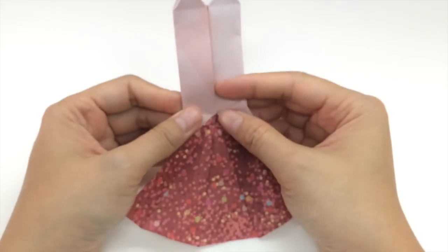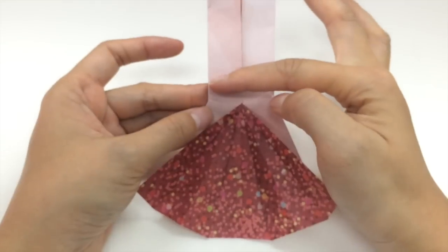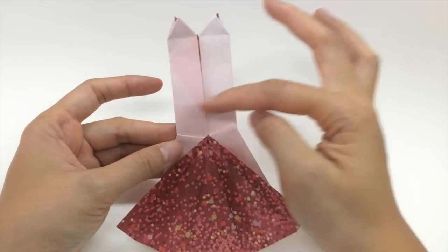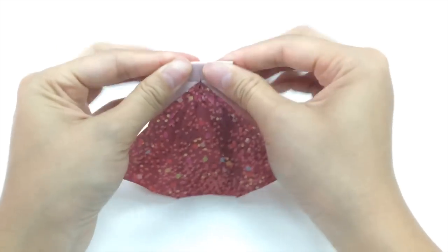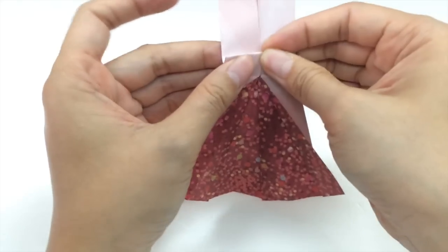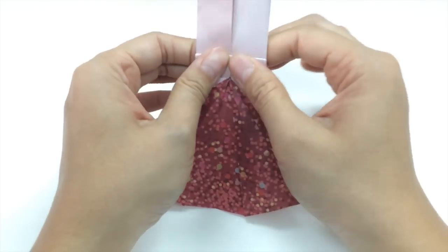Next we're going to do an accordion fold by first folding backwards around about a centimeter above this middle line here. Then we're going to fold it back upwards about half a centimeter. So that's an accordion fold there.